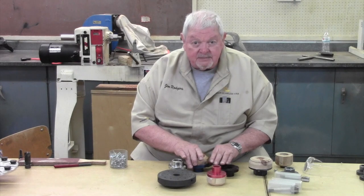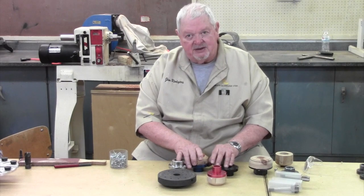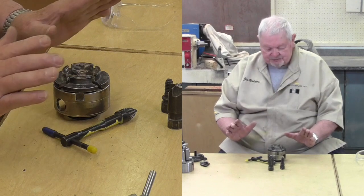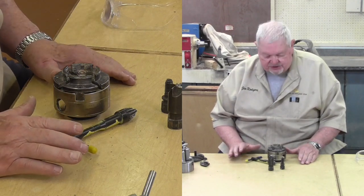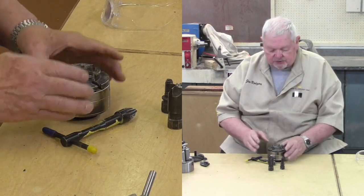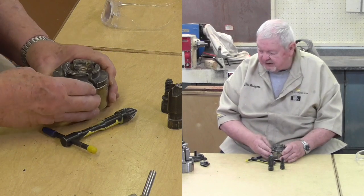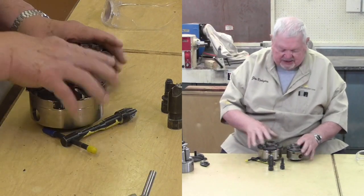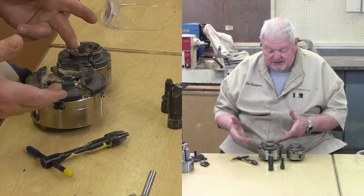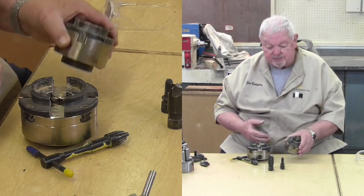Let me clean up and talk about chucks — another way to hold things only on the headstock, like faceplates. I want to talk about four-jaw scroll chucks. There are several different brands; the most popular would be the ones from One-Way Manufacturing, which I have here in two different sizes. This larger one is called the Stronghold, and this one is called the Talon. For smaller lathes, the Talon is plenty big enough.